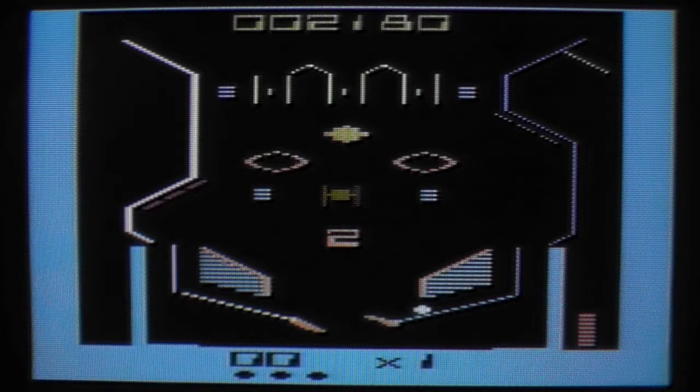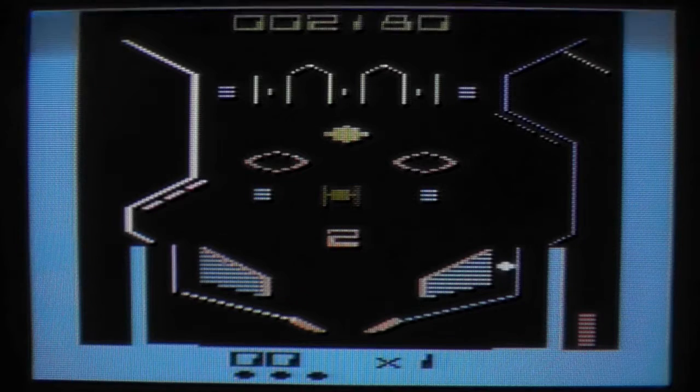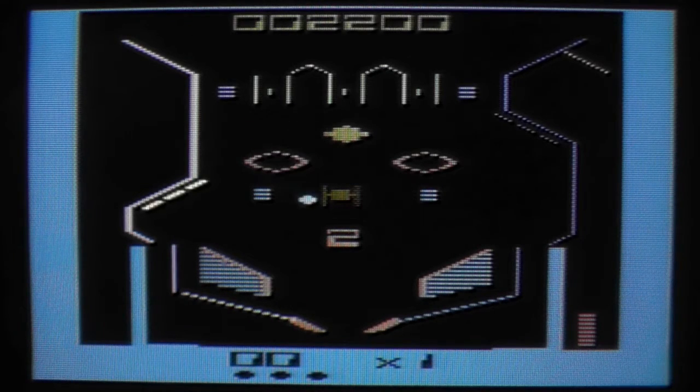There really are some good games on the machine, and there must be. I mean, we all loved the 2600 back in the day - and definitely not because of the crappy games, but because of the good games. I would have really liked to have had this game as a kid. This is a cool pinball game.